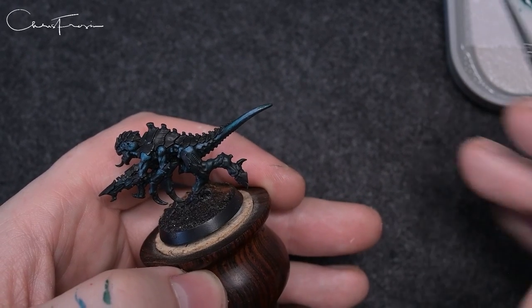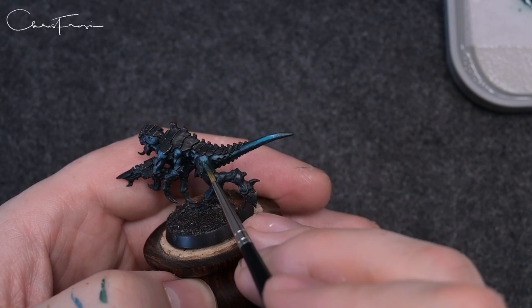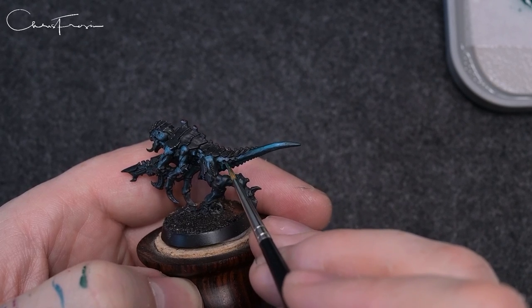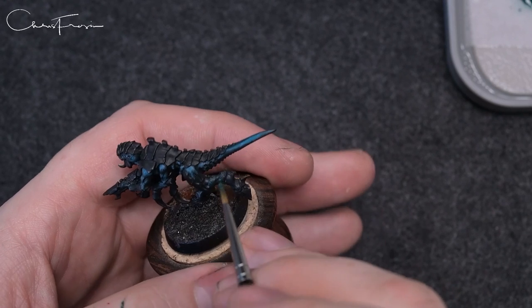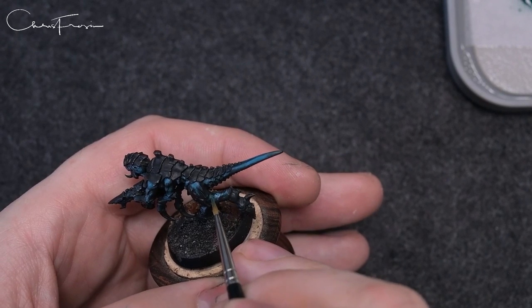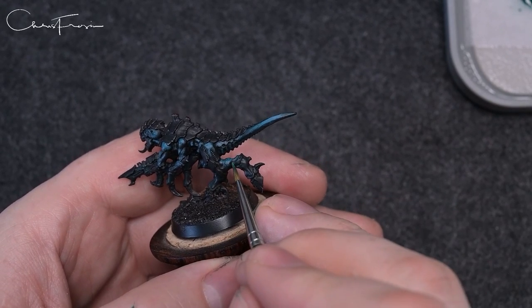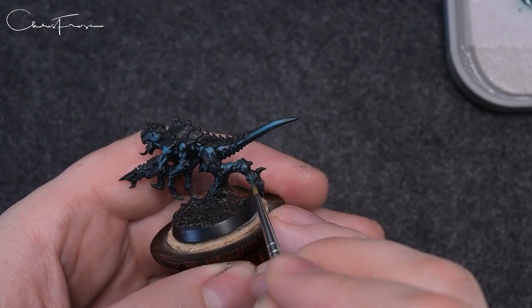All I'm doing there is wet blending a bit of Lupical Green into the edges so that it softens out a little bit. If you create a hot spot in the center of the tail it creates a bit more interest and a bit more contrast, but it also makes a more menacing look if you just highlight part of it — as if the skin is like translucent or opalescent — and it just kind of catches the light where it wants to.